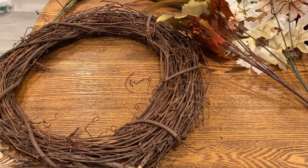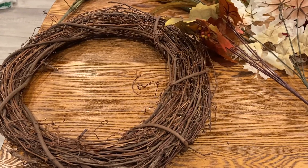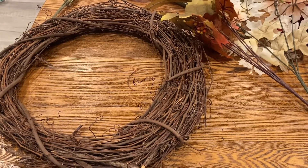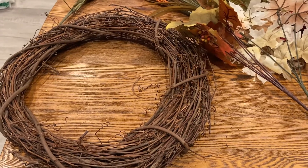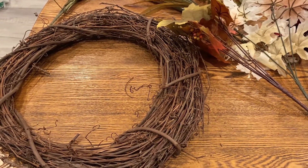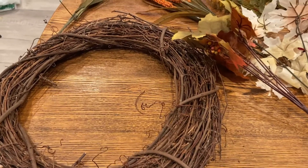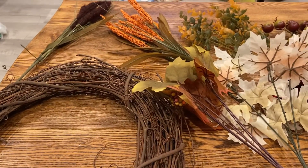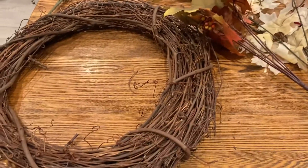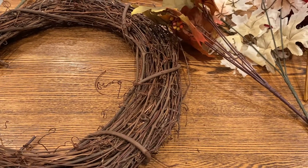Hey everyone, it's Ann from What's Up Family Home. Today is a collab and a challenge — I've accepted a challenge from Ingrid at The Ingrid Chronicles to make a fall wreath. And if you know me, it's a challenge because I have no idea what I'm doing. I'm not a crafter; I tried years ago and I'm just not good at it, but I'm going to try.